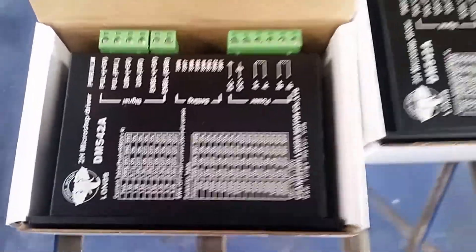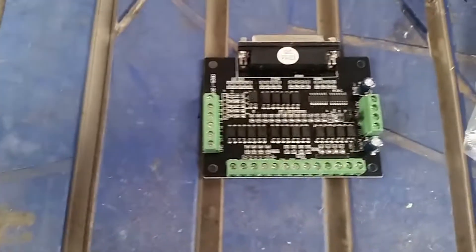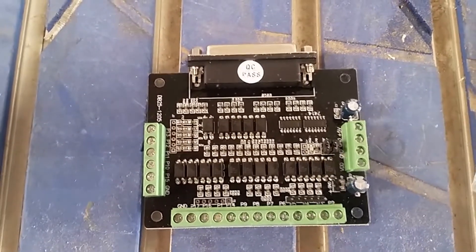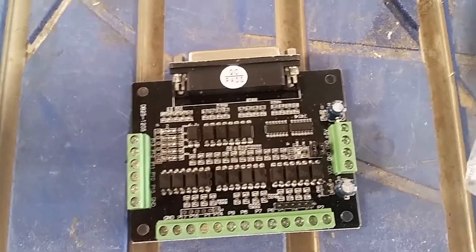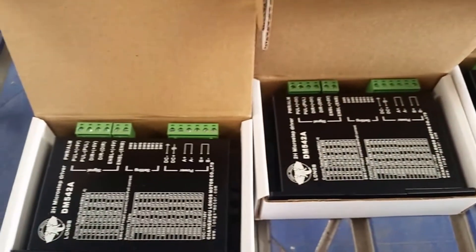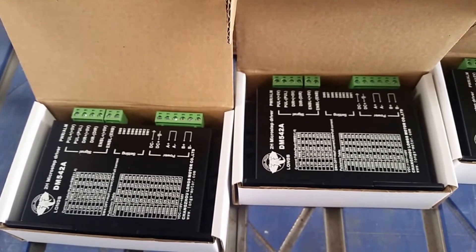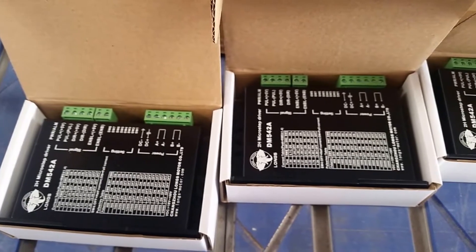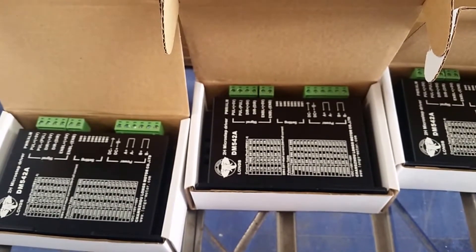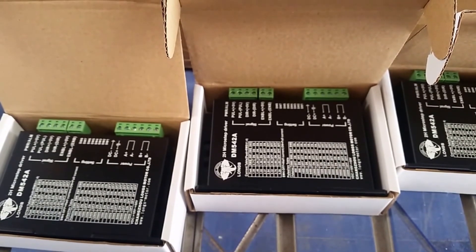What we're gonna do is set up a four-axis setup for a client here. This is the breakout board — a very simplistic board, but it does have opto isolation and is sufficient for what my client needs. With this setup, I'm gonna go ahead and get an electrical enclosure and power supply, and with the wire management system I already have, we're gonna make a nice professional-looking controller for a CNC mill. Stay tuned, please subscribe, hit like, and comment — I will see you later.